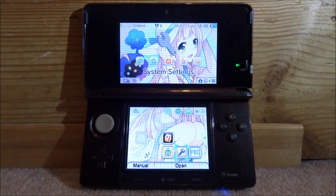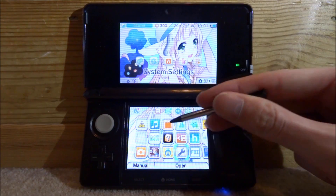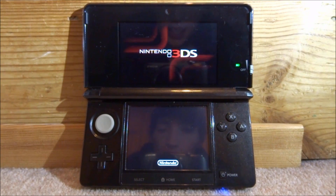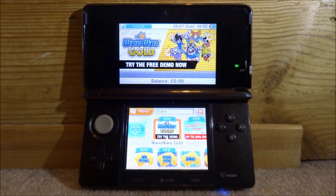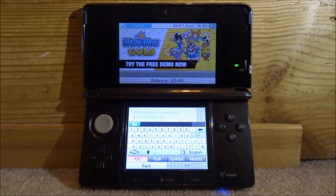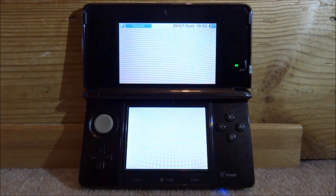What you want to do is make sure your WiFi connection is enabled and then open up the eShop, because there is a free game we need to get to get the homebrew launcher working. On the shop, go to the search option and search for 'Sub Wars', then click OK.